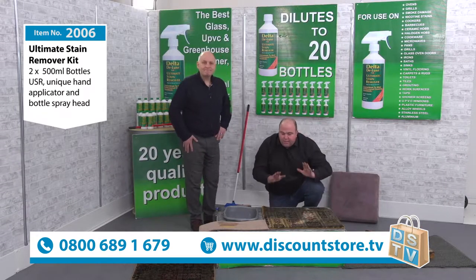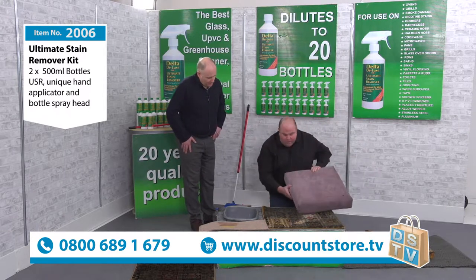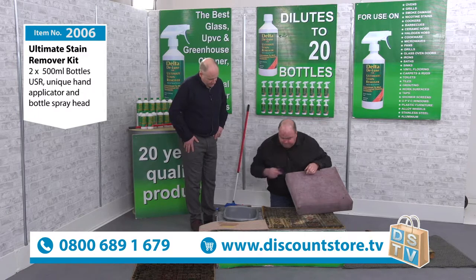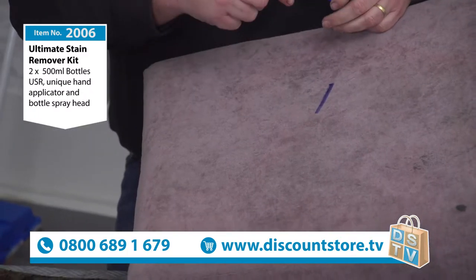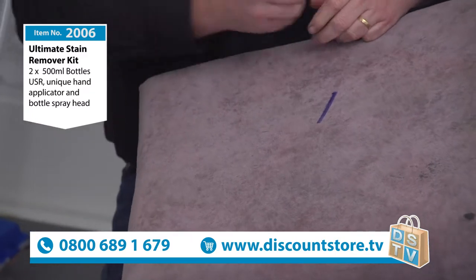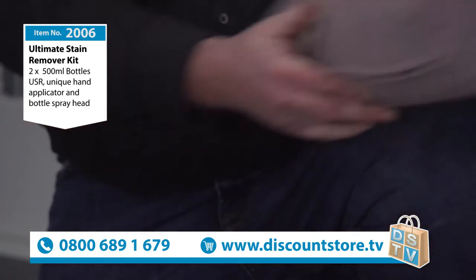We don't just stop there — it's not only great on carpets, it's also great on upholstery. If you've got upholstery at home with marker pens — surely that won't come off — biros, the leaking pen in the top pocket. We'll take that off in a second.